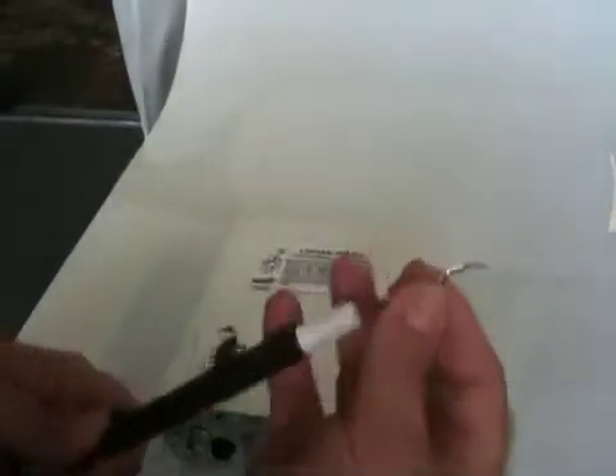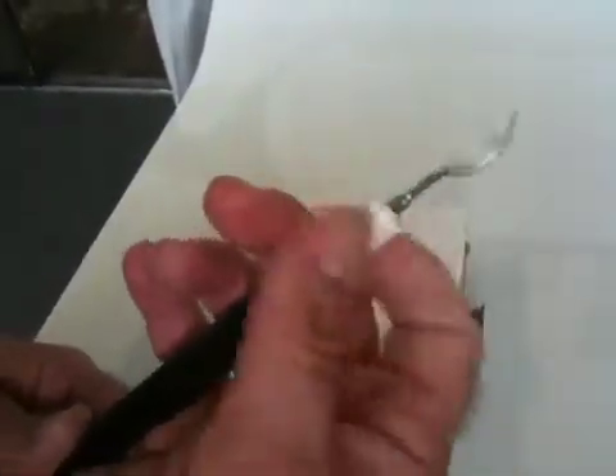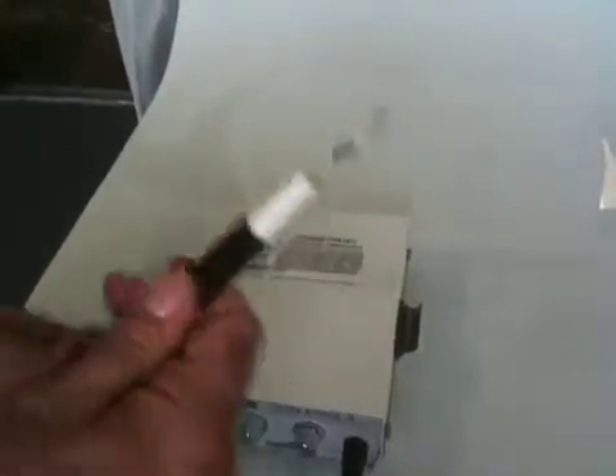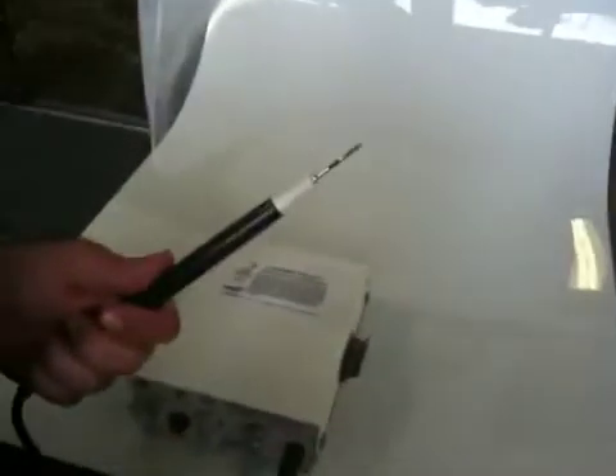Then you want to take the tip and guide it in through the nose cone where it's designed, and hand screw it in until it tightens up. Then give it one last little tug tighter to make sure it's proper. You do not want to use the tip wrench to tighten the tip — only to unscrew the tip. Otherwise, you will damage it.